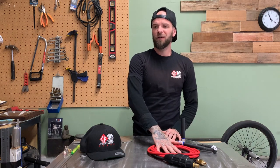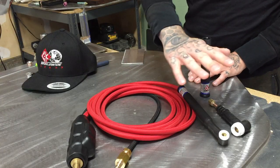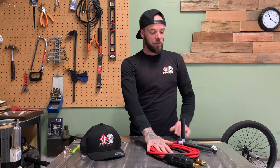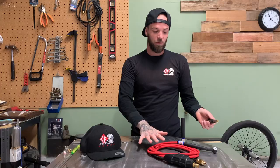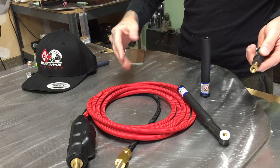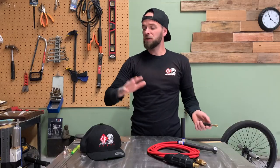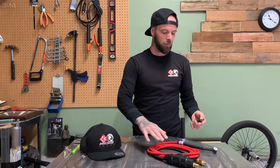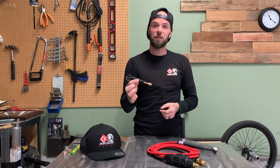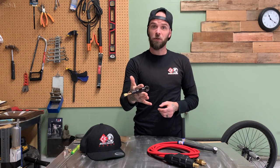So what did I get sent? This awesome little torch setup here is the CK 9 and 17 style torches. Basically what they've done is put interchangeable torch heads on a nice little TIG line. This is a gas cooled - or air cooled, whatever you want to call it - unit. It just hooks up to my air cooled machine.